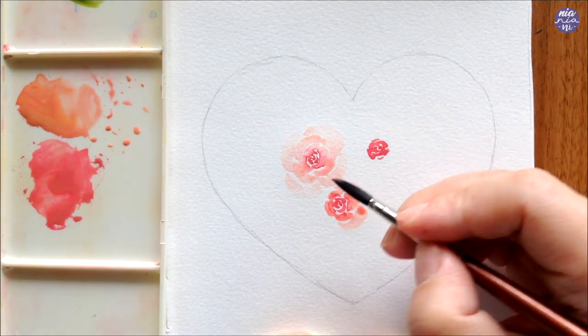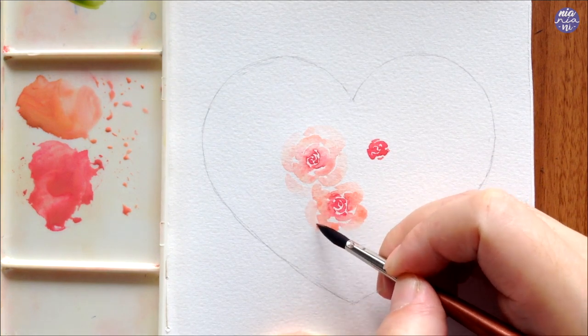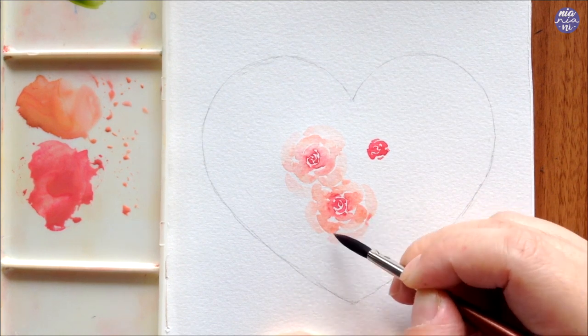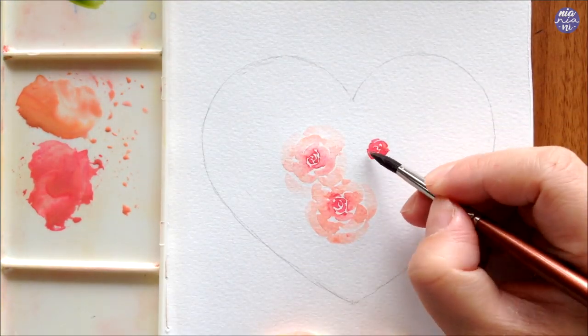If you want to overlap the flowers, I suggest painting the one at the front first so you don't have to do the guesswork of which part of the flower wouldn't be visible. But if you place them further apart you can start with the one where the paint is starting to dry, so if any parts of the painting are puddling it won't run through a new wet area.